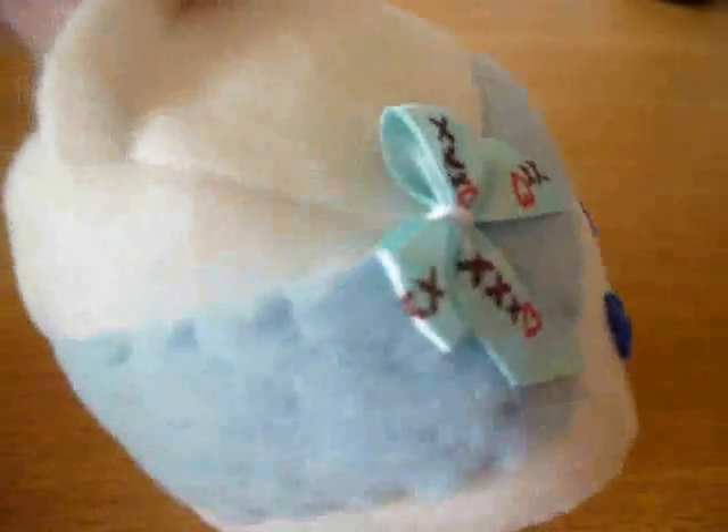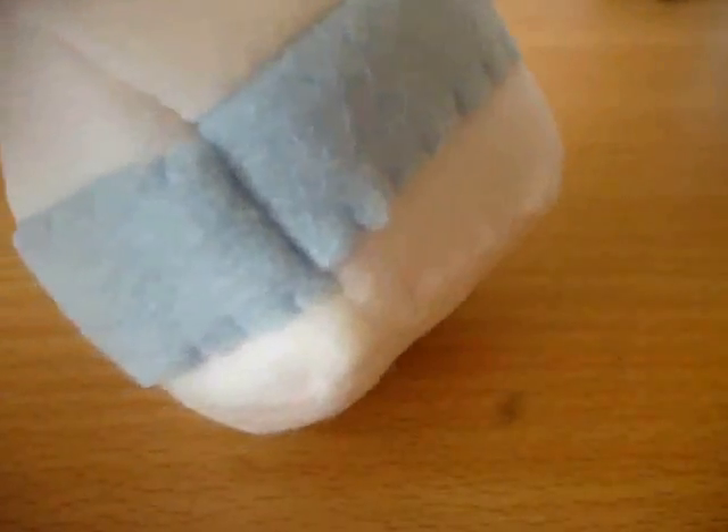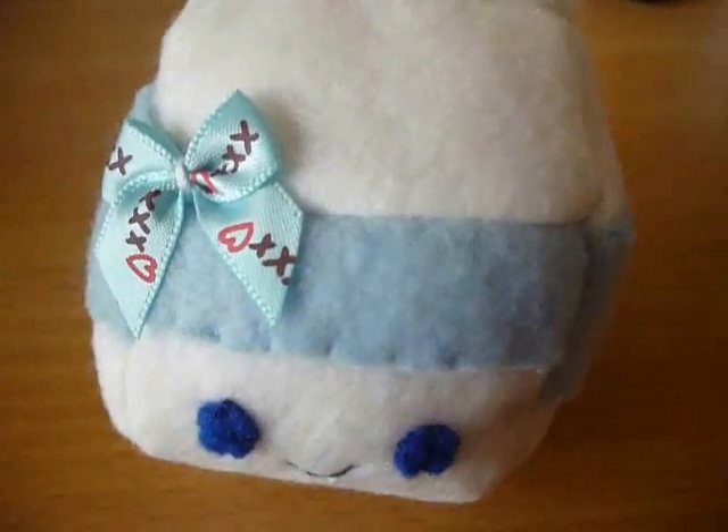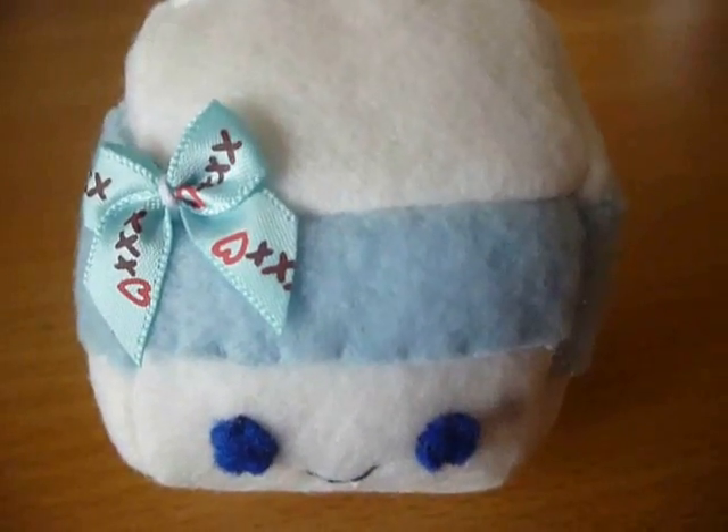And even though I'm not the best at machine sewing — so you can see it's like a bit wonky and stuff — I still thought I would make a tutorial. So let's get started.